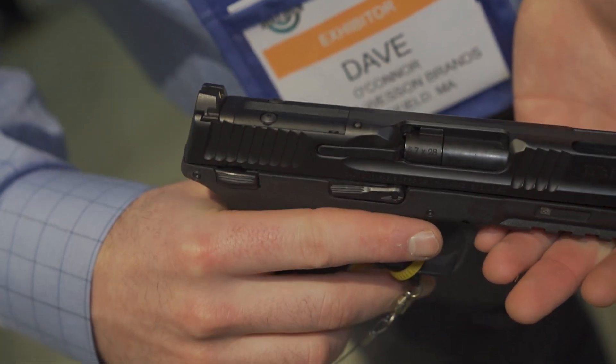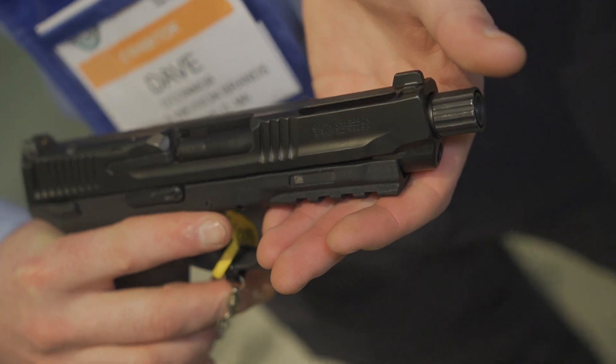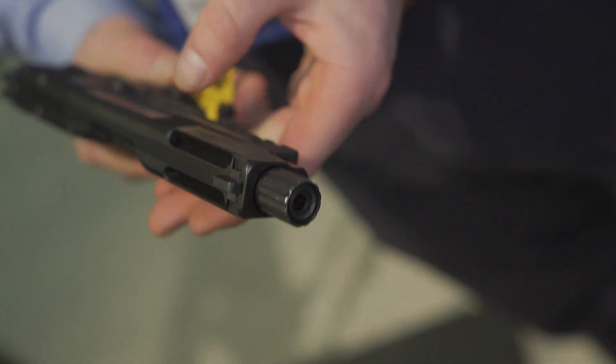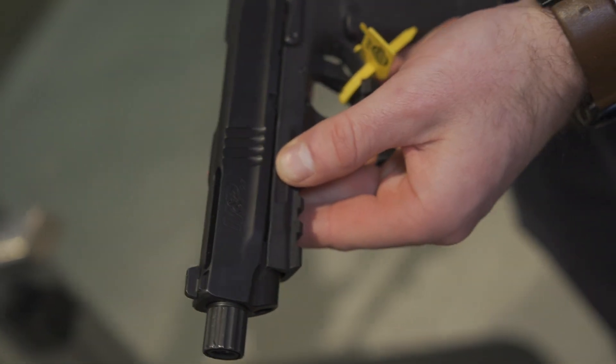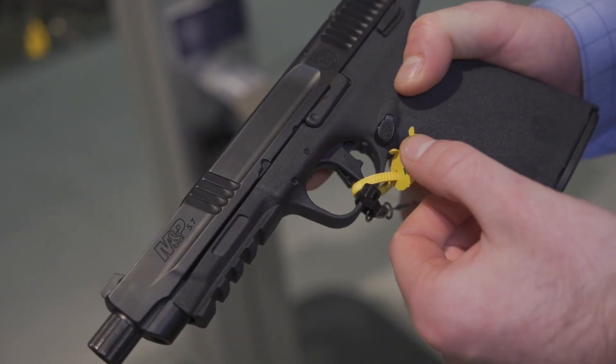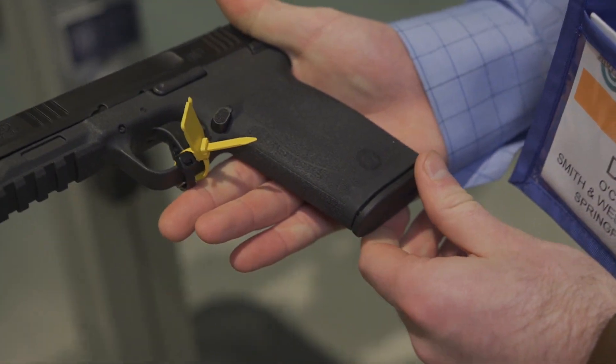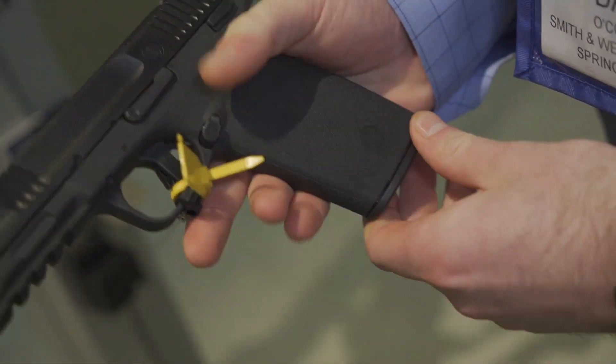It's got some aesthetics similar to the M&P line, but the serrations are a little bit different. You got serrations on the top to reduce glare. Obviously it's cut so you can run a red dot — it's the Shield footprint. We got a flat face trigger, and it is also internal hammer fired. Real smooth shooting gun, real fun for the range. Obviously it's got a pic rail for accessories and a threaded barrel to run a suppressor.